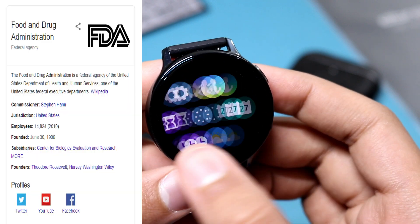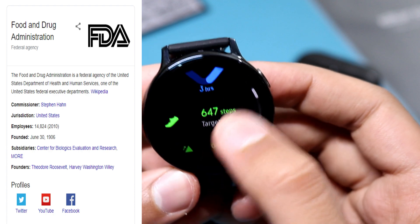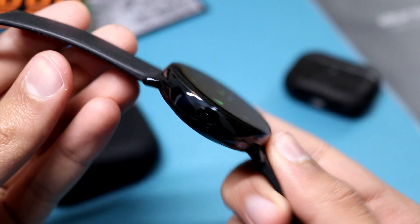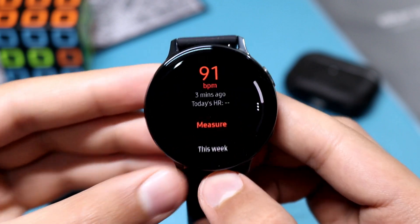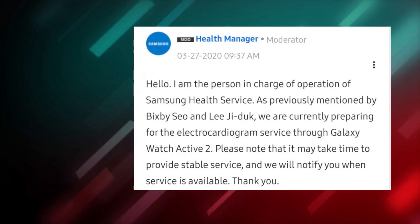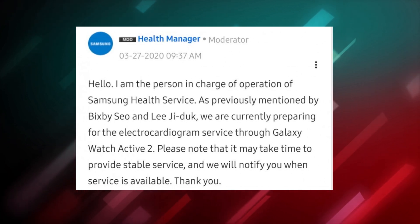However, this whole thing was software disabled by Samsung — you might ask why. Because every new medical equipment requires approval from the FDA, the Food and Drug Administration. This is different for every country, but here I'm referring to the United States. Today, a statement was issued by Samsung Health Manager saying the ECG feature is further delayed due to some stability issues.